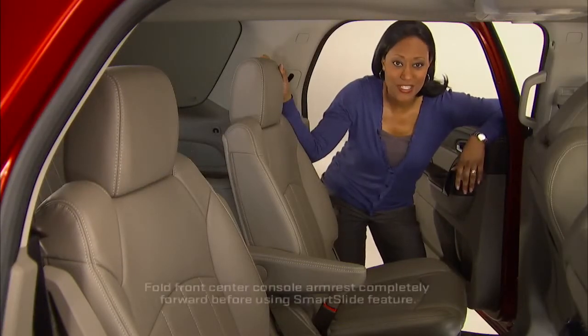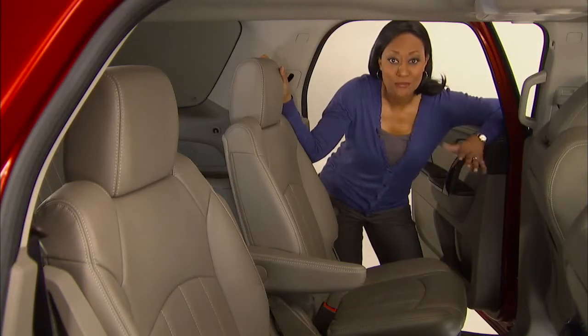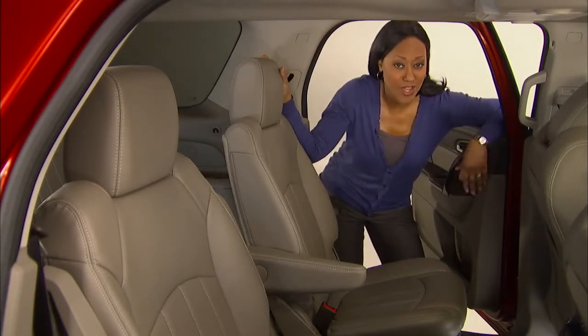Acadia has Smart Slide second row seats that give you easy access to the third row. It's so simple, you may be able to operate them with just one hand.